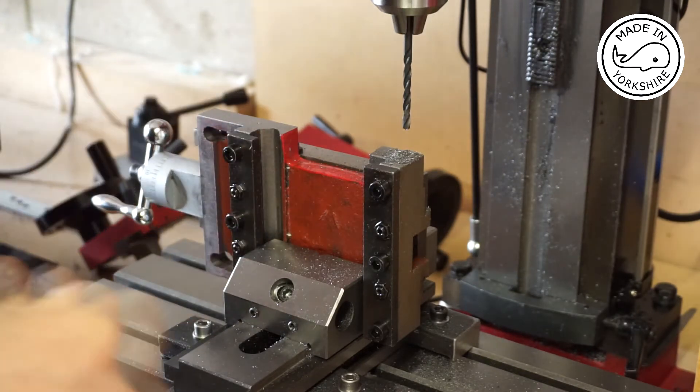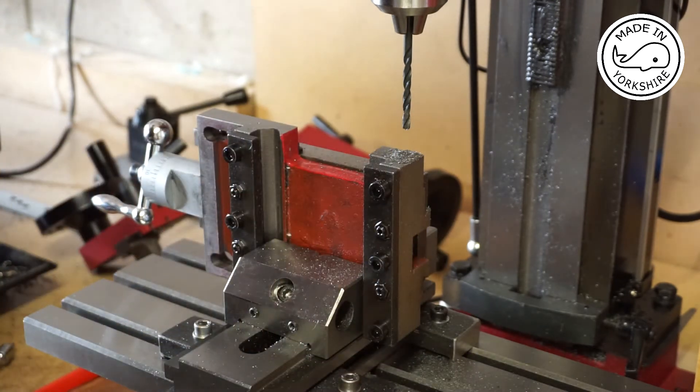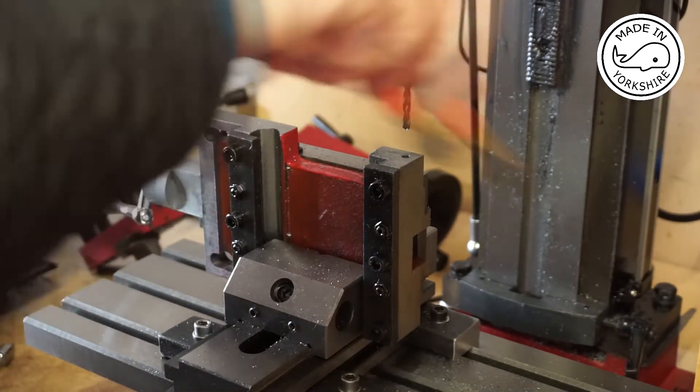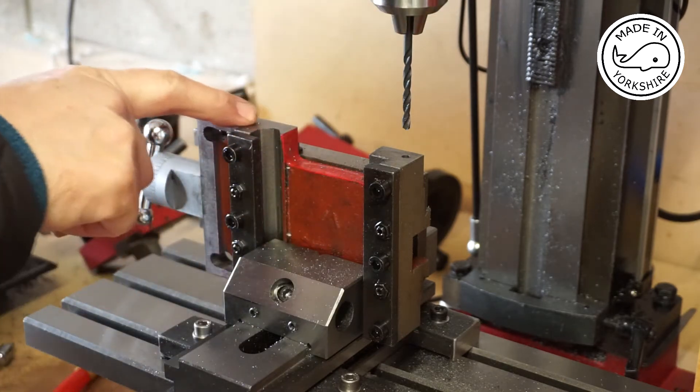That seems to go in very easily there, so I'm not sure what's going on. Anyway, I've gone to a depth of 10 which should be fine. I'll repeat the process on this hole here.